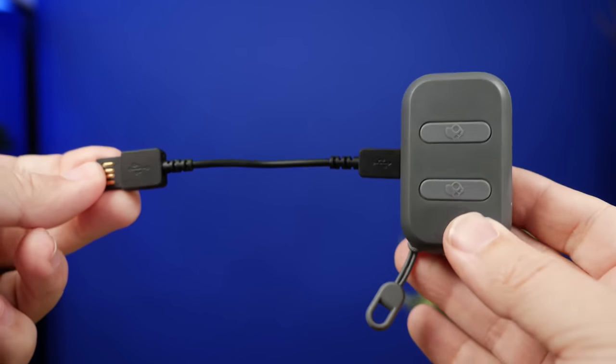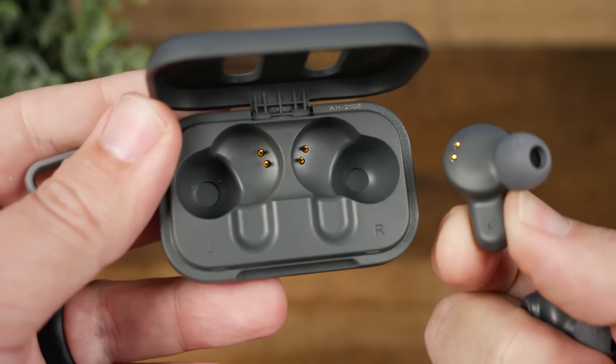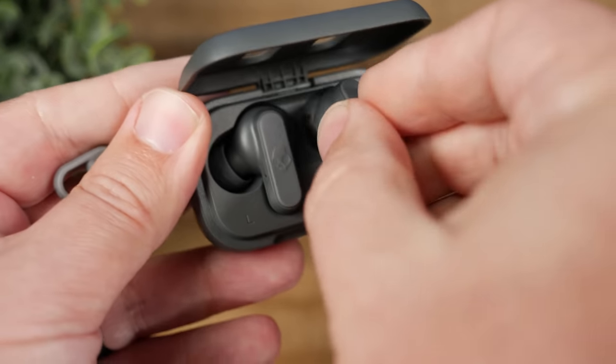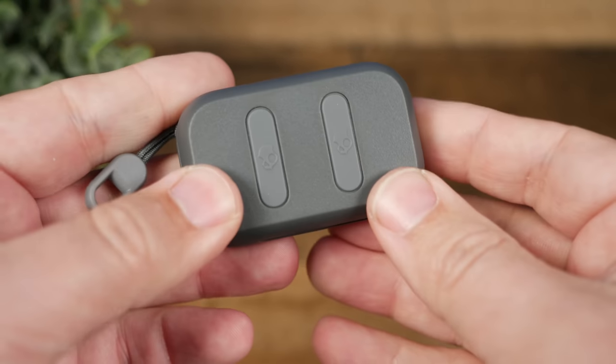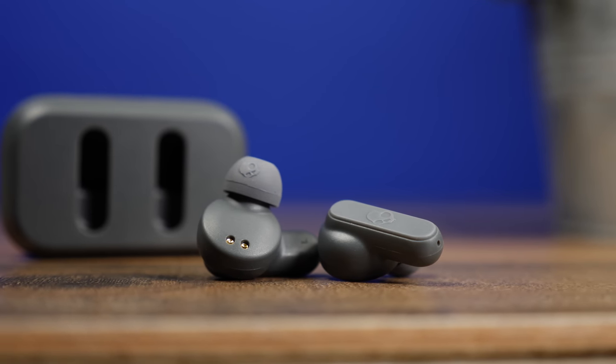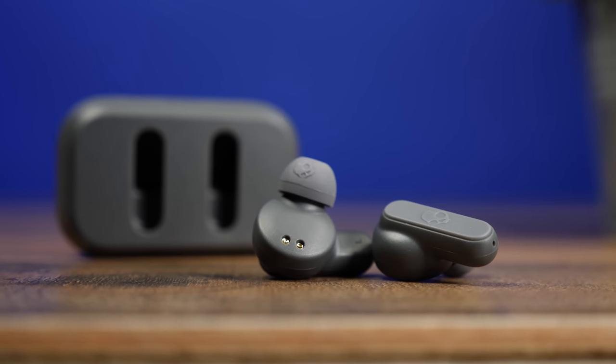Speaking of the charging cable, this is another area where I feel like they had to cut corners. The battery life is not very good — the earbuds themselves, you're going to get around three and a half hours, and with the charging case, you're going to get around 12. If you're going to use these for the gym or running, three and a half hours is going to be more than enough. But if you like to use your earbuds at work or just leave them in all day, you're going to have to charge in the middle of the day. That 12 hours on the case isn't going to get people very far either. The case does not have Qi wireless charging and does not have a fast charge feature, so when it comes to battery life, I think these are pretty subpar.